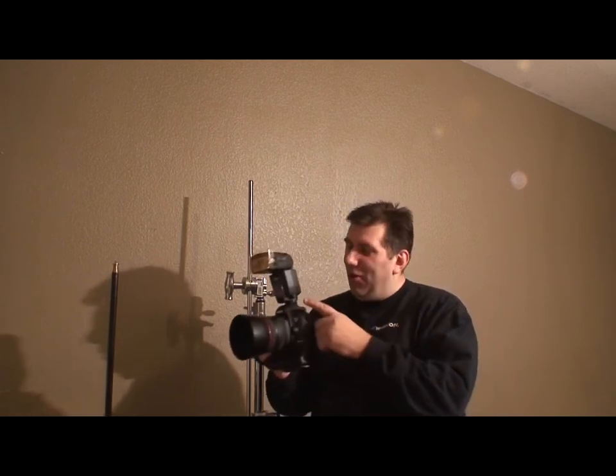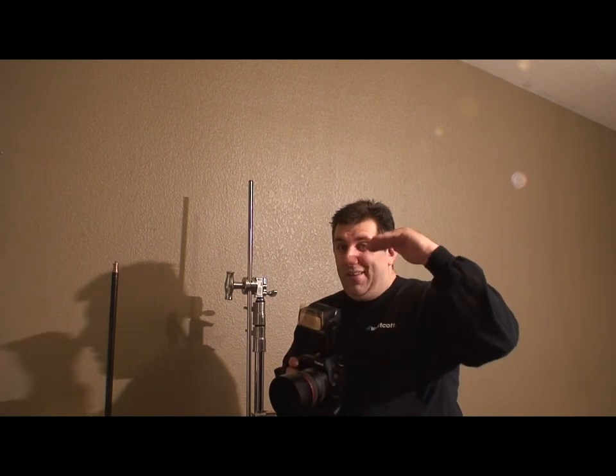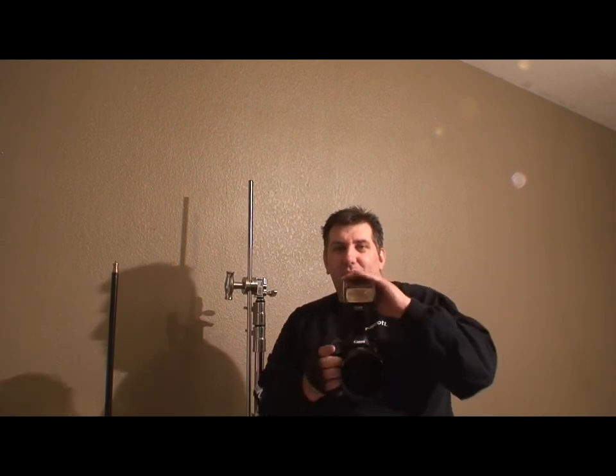Hi, I'm Tom Hsu and today we're going to talk about hot shoe flash. The reason they call it hot shoe flash is because it lives in the hot shoe. The problem with hot shoe flash is that pictures you make with the flash on the camera look like somebody walking around with a miner's hat — a miner's light. This flash on top of the lens in the same plane creates terrible light.